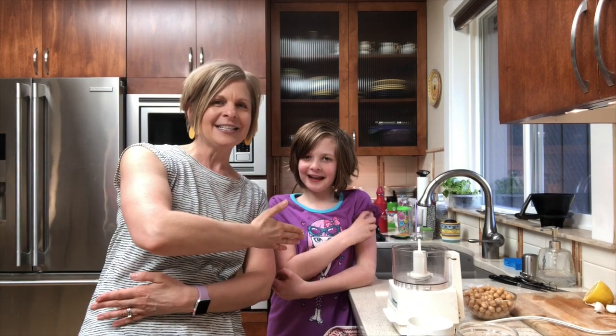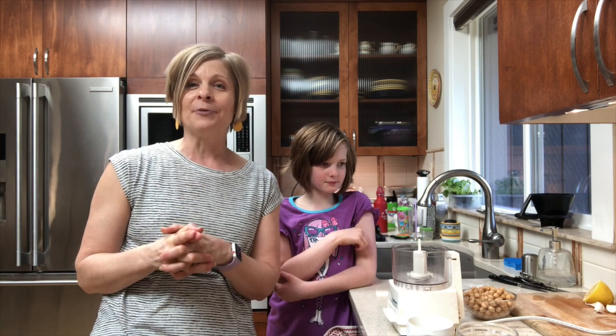Hello, I'm Katherine Jeffcoat and this is my lovely assistant. We are here today for another episode of Cooking with Kids, and today we're making one of Reese's favorites: hummus.